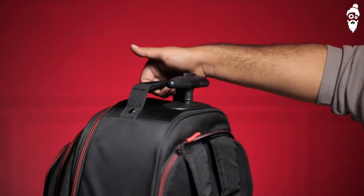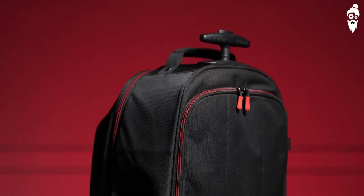Here are my top things I really like about this backpack. Number one: it is very, very durable. The zippers, the build material, the tires, the stoppers, and the handle are really good material. The handle extensions are a little flimsy, but they did not break or bend for me. So overall, it is a very, very durable construction.